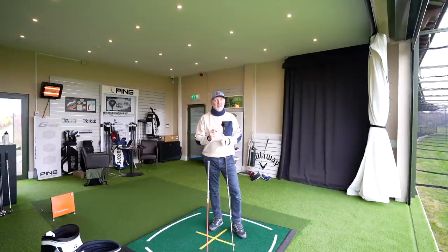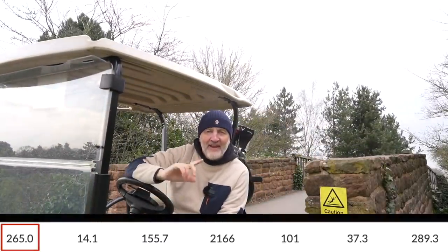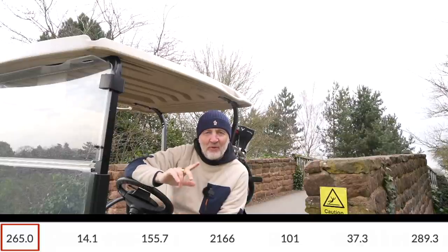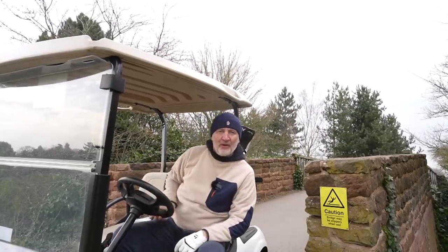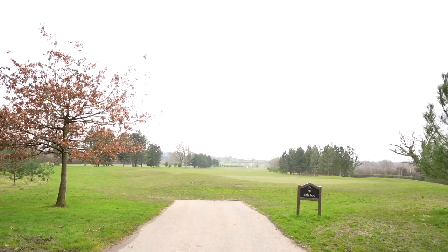I hit one of these two drivers an incredible 265 yards carry with a 44 and a half inch shaft. Now, we all know that driving range ball data can mean very little. There'll be plenty questioning smash factors or whether TrackMan was set at altitude — it wasn't. My answer is simple: take from it what you will. All things are relative. If you want to subtract 5, 10, 15, or 20 yards from each drive, the difference between the two will still be the same.